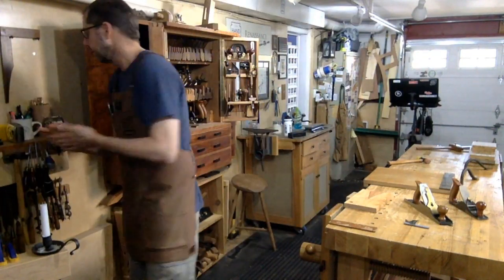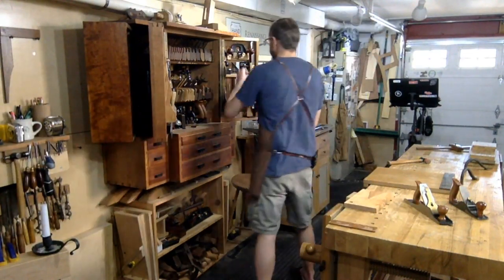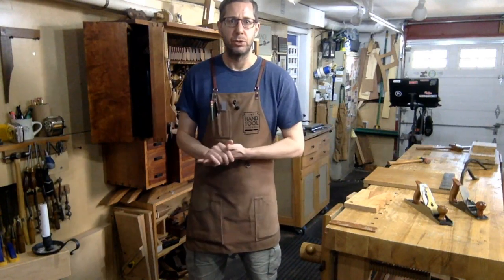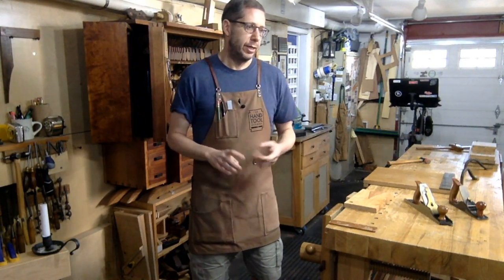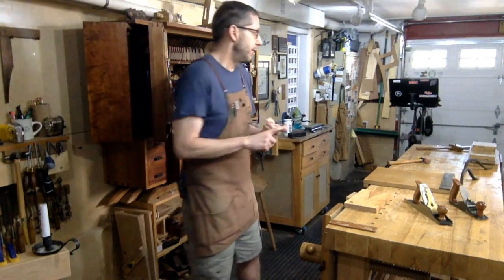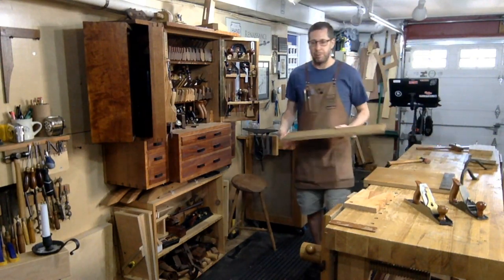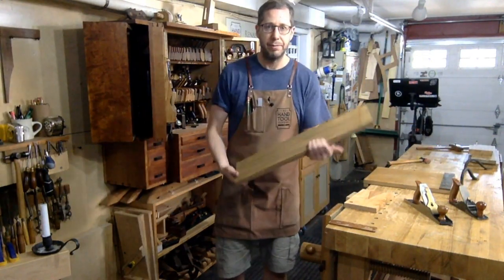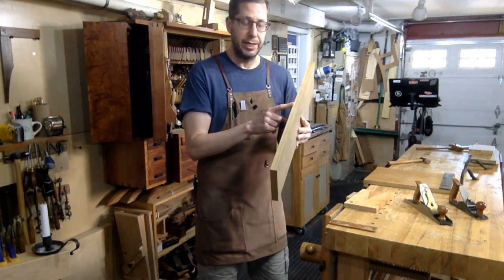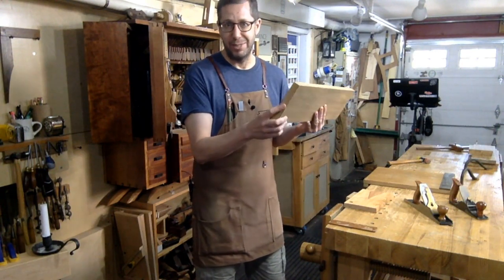One of the basic tenets of working in a hand tool shop is being able to hold the work for working on the faces of boards, the edges of boards, and the ends of boards. Just so we get our terminology right — the face of the board is the widest surface, that wide face. The edge, being 90 degrees to that, is that narrower side. And then the end — that's the end grain.